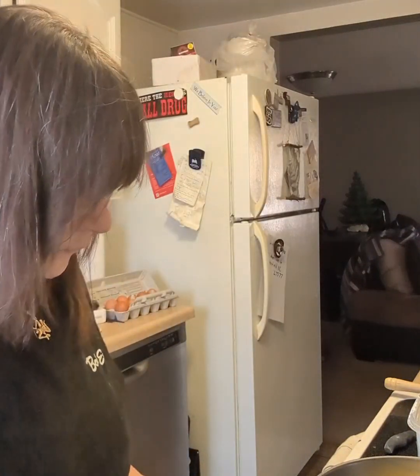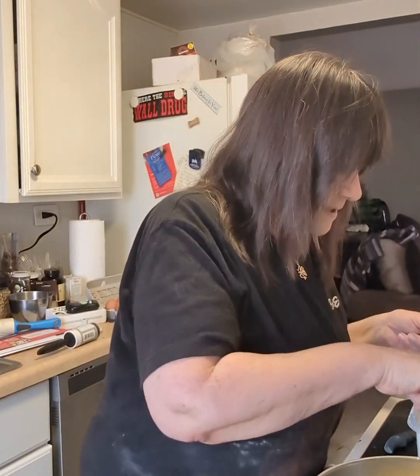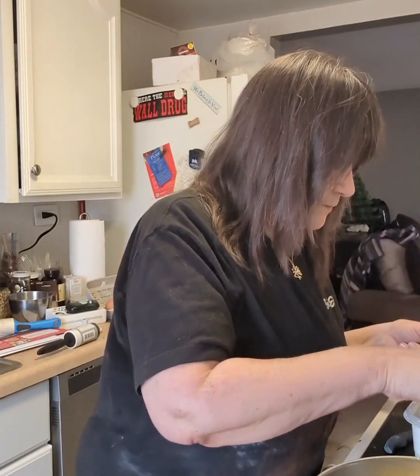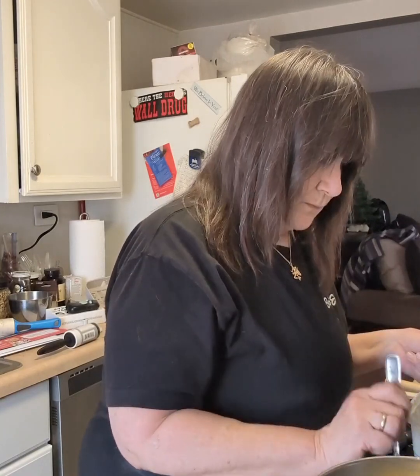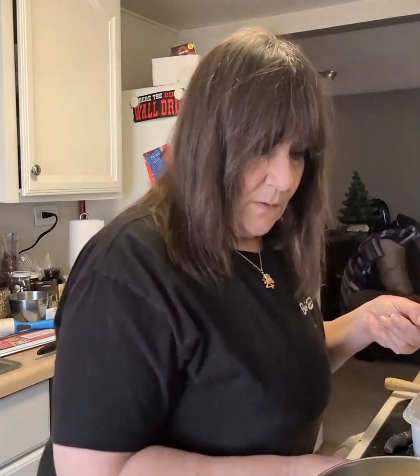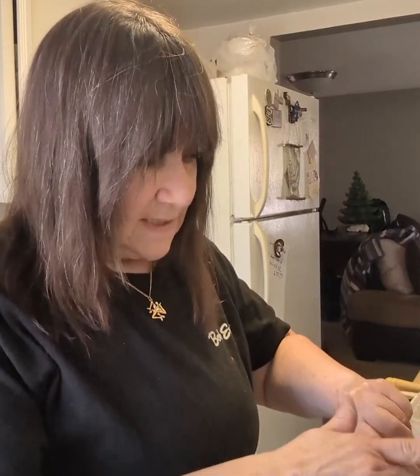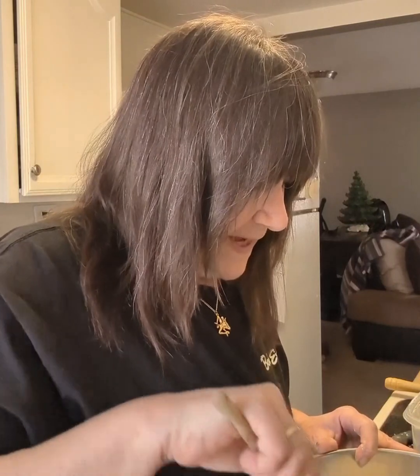Now measure out one cup of all-purpose flour and add it in with your egg and milk mixture. Mix it together until it's well combined and starts forming a ball.